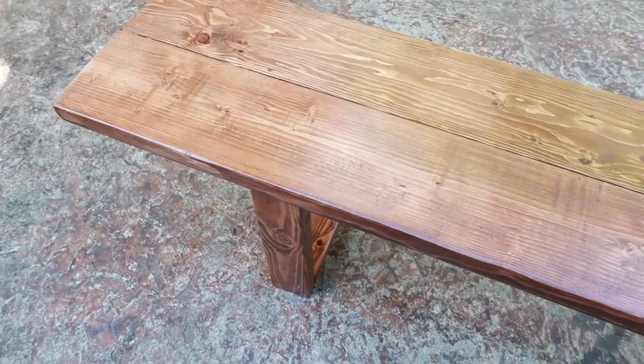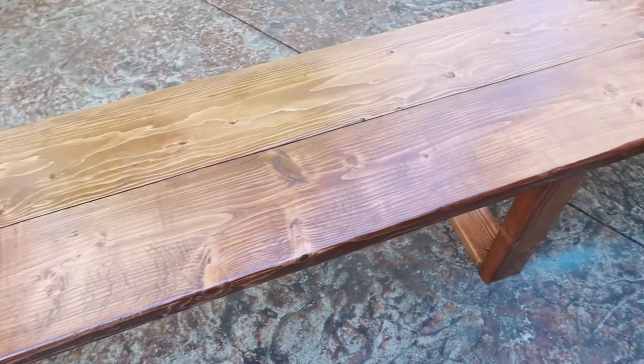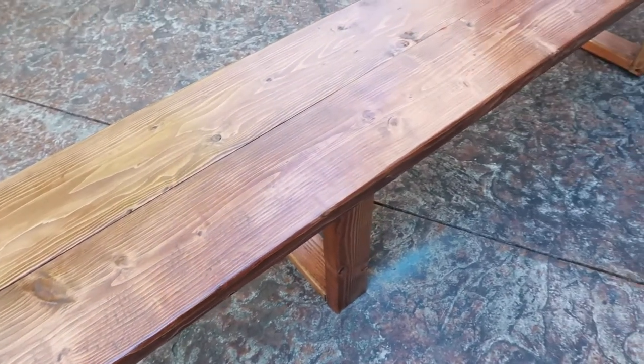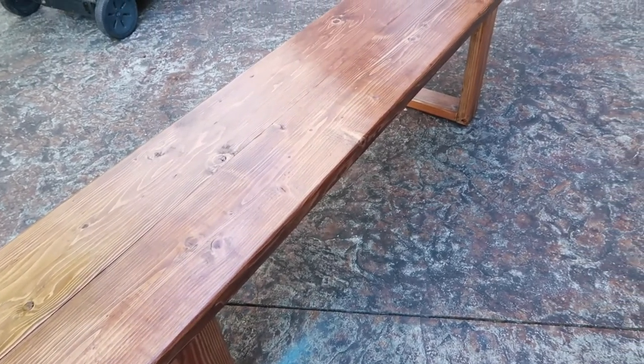Alright you guys, it's all done. The other one is drying right behind me. If you want to see how it looks with the table, make sure to subscribe and come back, and we will have the table and the benches all put together for the summer.